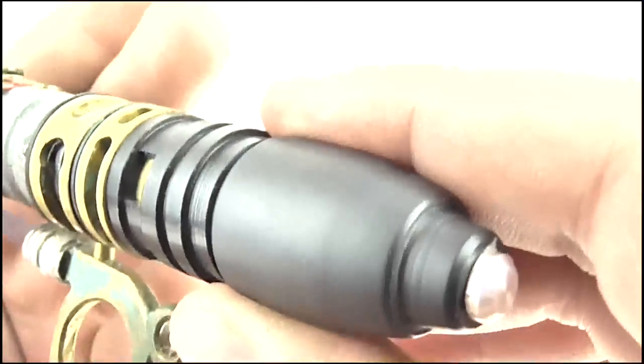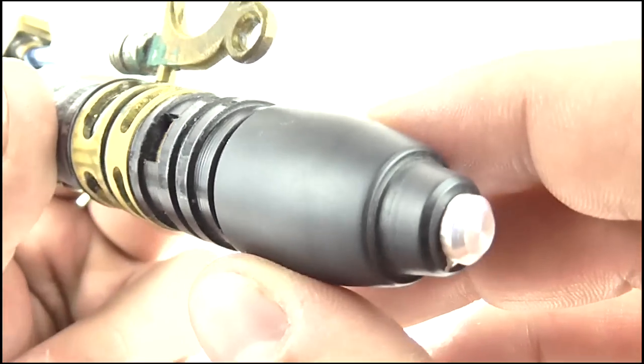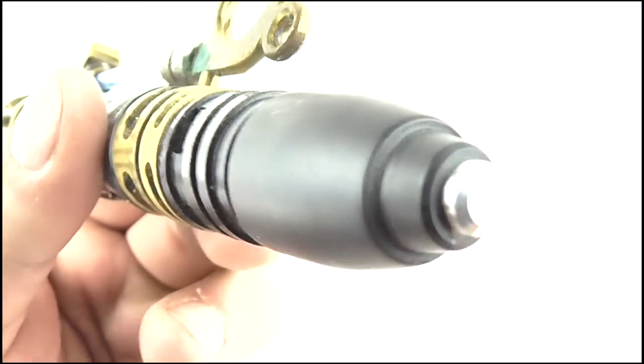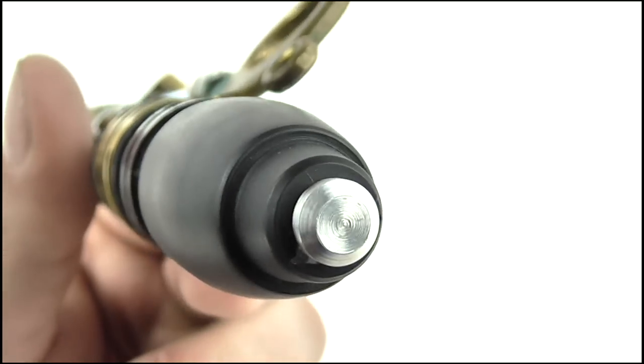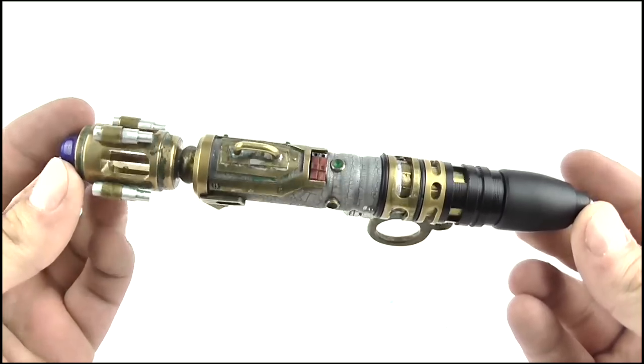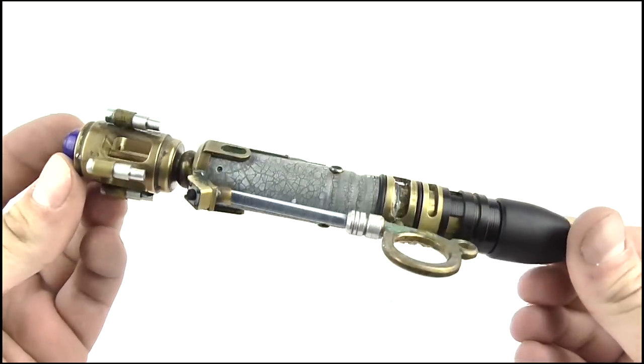Nearing the bottom of the Sonic, this end cap is actually made from plastic as opposed to the copper and metal pieces which make up the rest of the screwdriver. You can also see the silver section right at the bottom of the end cap. So when it comes to detail, this is perfection, although some parts of it could have been sturdier.